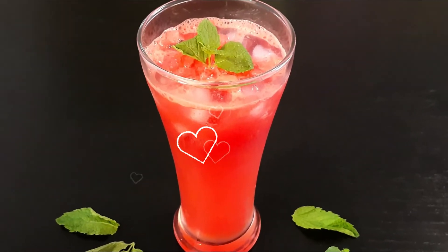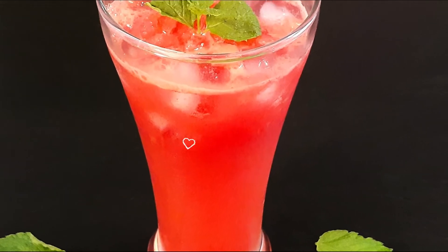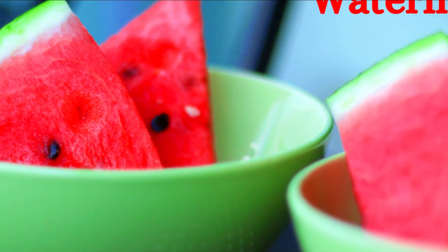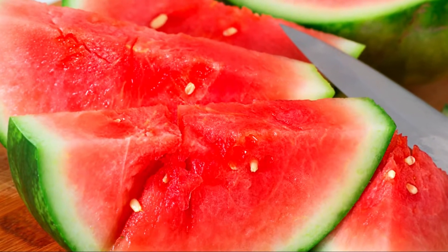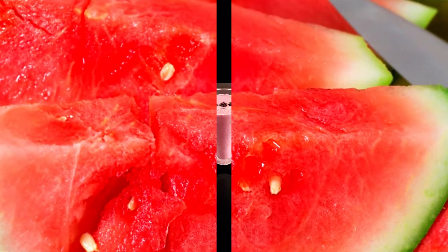Rose lemonade is a gorgeous summer drink made with just three ingredients: watermelon, rose syrup, and lemon juice. Watermelon, as we all know, is a tasty, thirst-quenching fruit you can enjoy in the heat of summer. It has a high water content — about 92% — which keeps you hydrated, and is also packed with nutrients including antioxidants and vitamins.